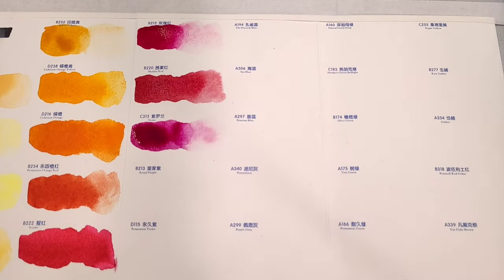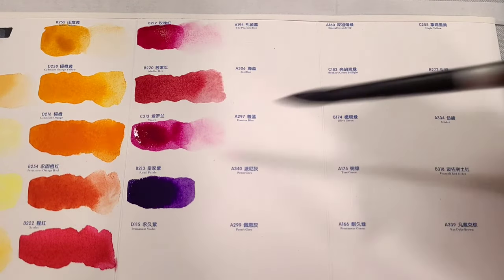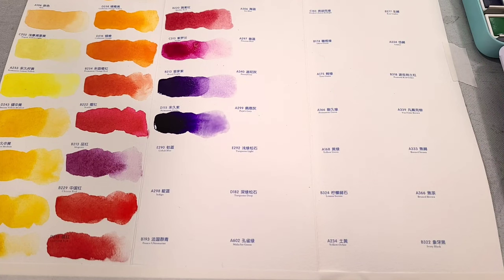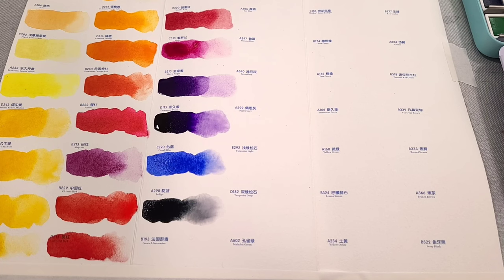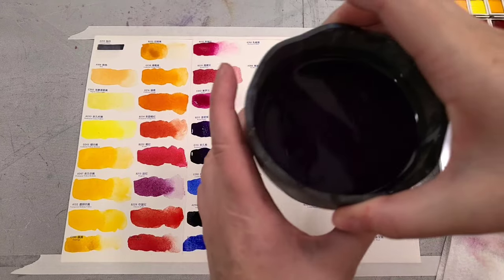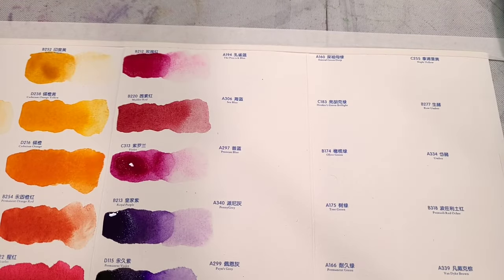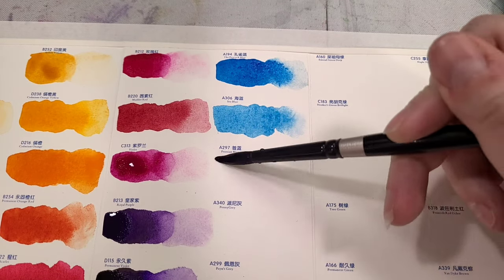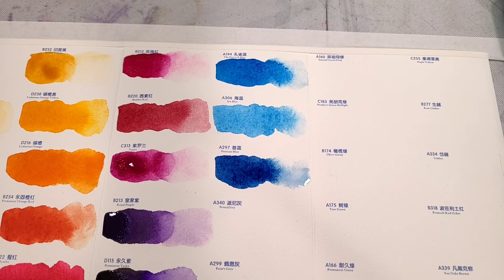The next row: B222 Scarlet (PR123), B213 Magenta (PR122), B229 Chinese Red (PR254), D215 Cadmium Red (PR108), B212 Rose Red (PV19), B220 Matter Red (PR177), C313 Violet (PV19), B213 Royal Purple (PV19 + PB29), D115 Permanent Violet (PV23), E290 Cobalt Blue (PB28), A298 Indigo (PV19 + PB15 + PBK6), and B193 France Ultramarine (PB29).